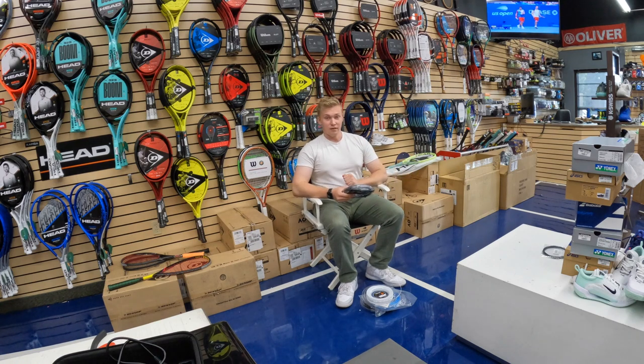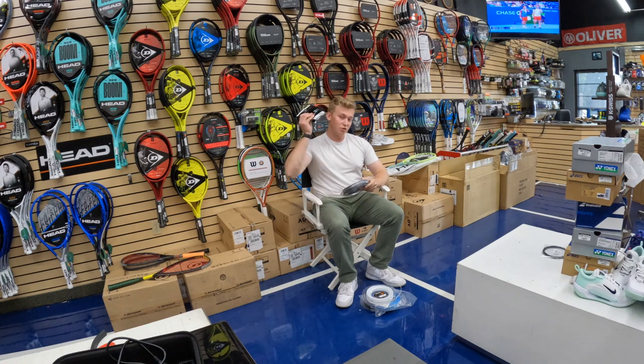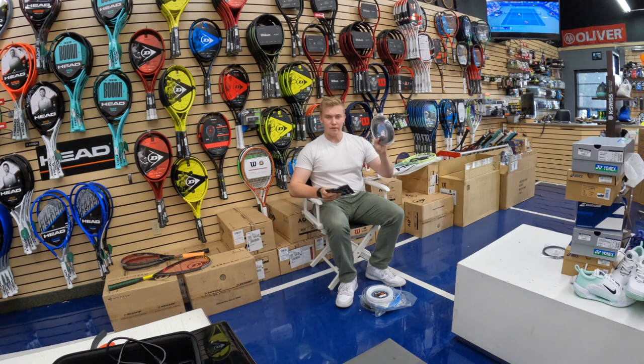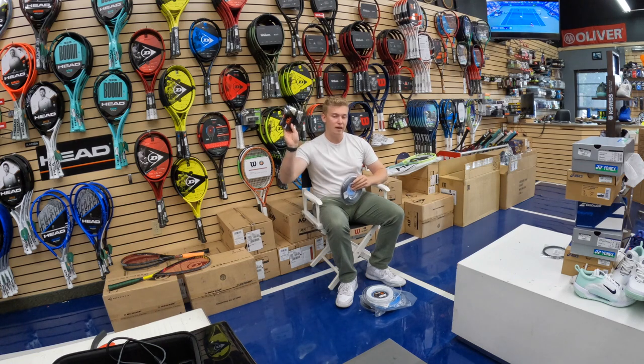I'm going to be up front with you. The best combination of string in the world, and probably also the most expensive, is going to be a natural gut on the crosses, coupled to the Alu Power or the Alu Power Ruff. You get the power and the durability on the mains from this really tough polyester, and that touch, that feel, that softness from the natural gut that you're going to get on the crosses.